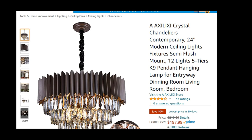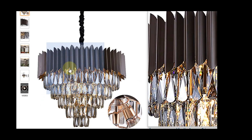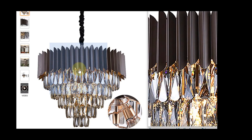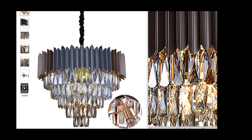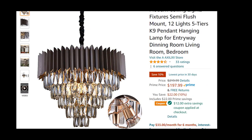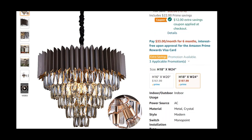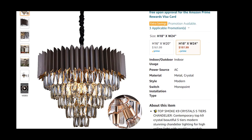The next chandelier I found is a little interesting. I love the deep dark colors of it — it's 24 inches wide, which is exactly the size I need for my home office. It's got 12 lights and five tiers, much like the one I'm putting in my living room. I do like the black elements, though the shape of the crystals is slightly different and it does have some gold hues, which I'm not quite sure about. But it's got 33 ratings and it looks like everyone who purchased it is really happy. So this is definitely one to consider and I'll link it in the description.